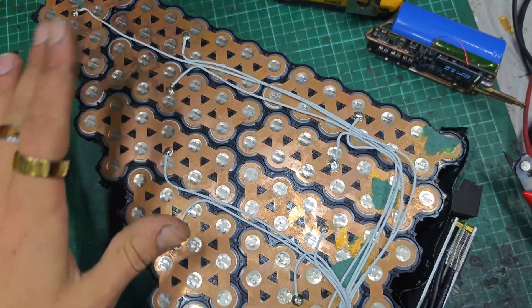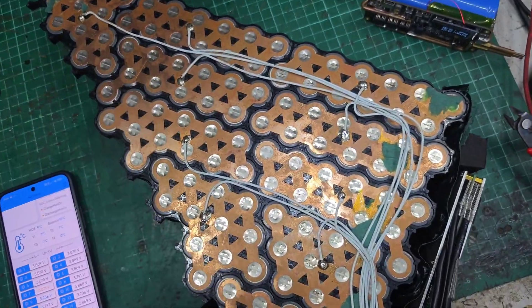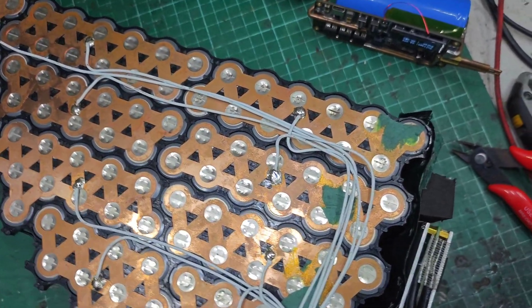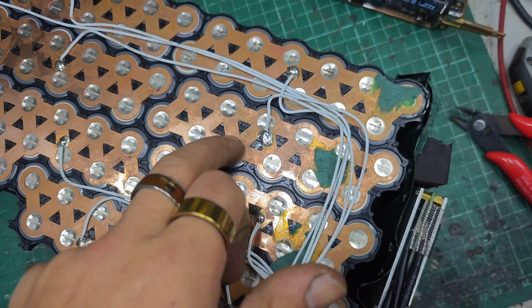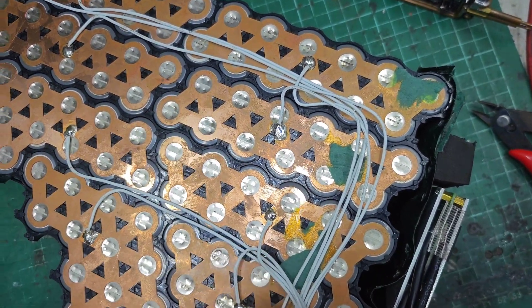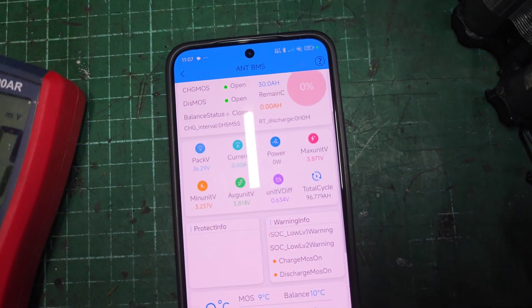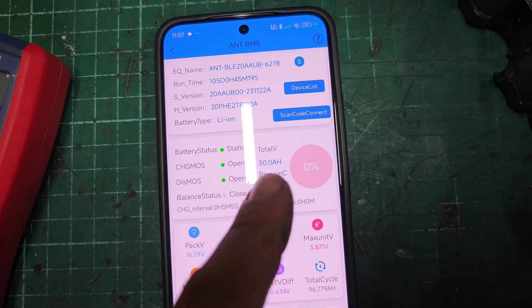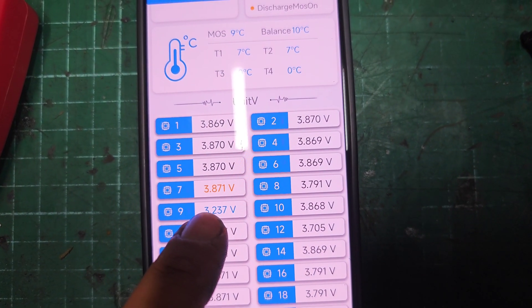This is a 72 volt 30 amp power triangle eBike battery pack and I've stripped it all down because Group 9 is misbehaving. It's telling us that it's seeing a completely different voltage. I've got it connected to the Bluetooth BMS here — you can see Ant BMS, 30 amp power — look at that: 3.2 volts on Group 9.